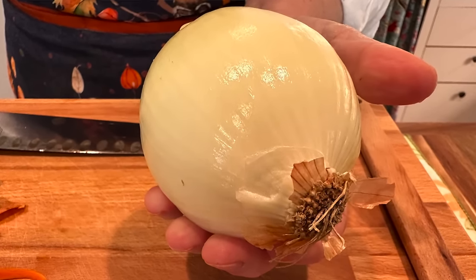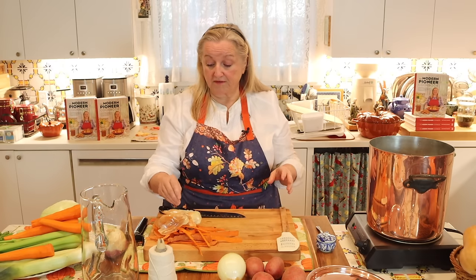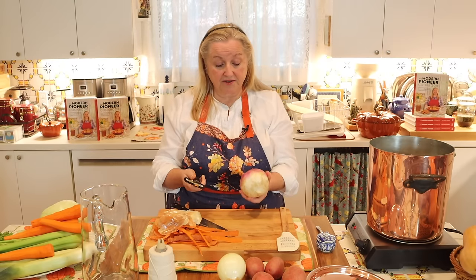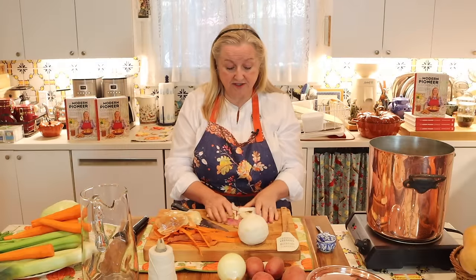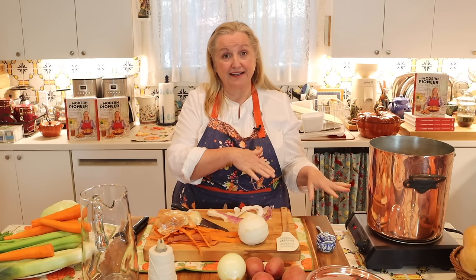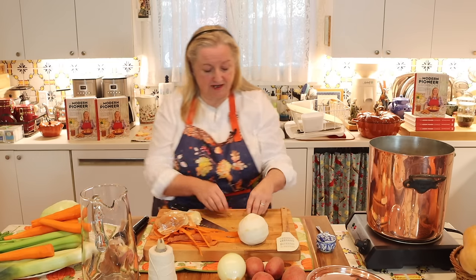I'm going to keep the onion whole. Now I'm going to peel the turnip and also put it in whole — we can just break off pieces when we're ready to eat. Turnips can be a little strong in terms of their scraps, so I'm actually going to put these in a separate scrap bag reserved just for a vegetable broth where I don't mind having that turnip flavor. For a bone broth, I generally don't add in turnip scraps.